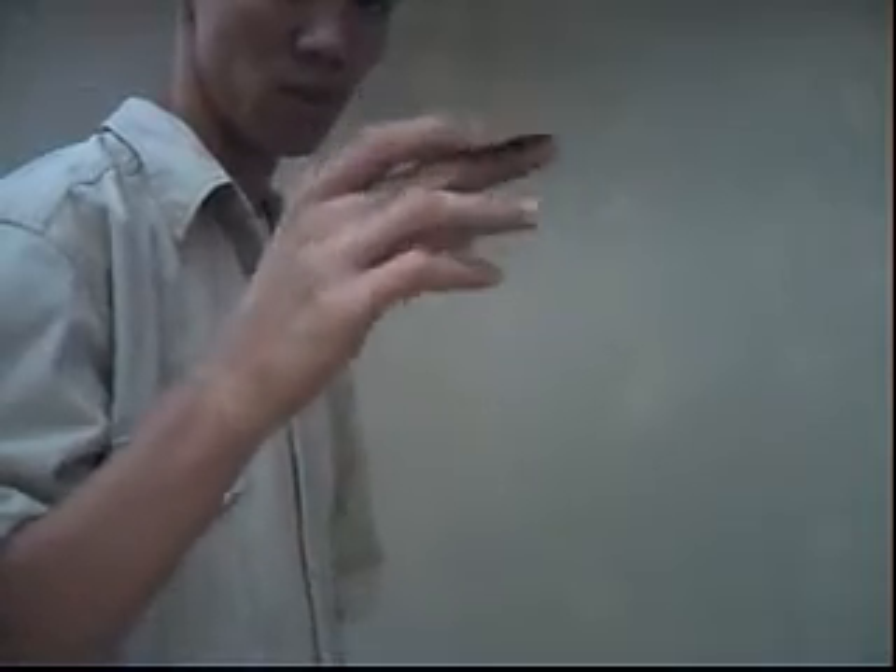We immediately hand the chosen card for examination. That's Dan Harlan's hover card.